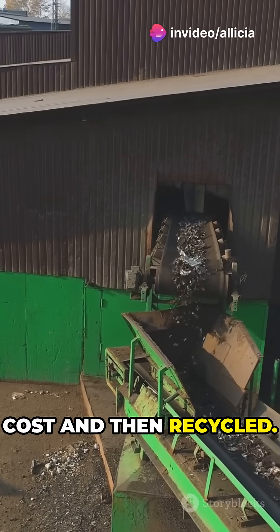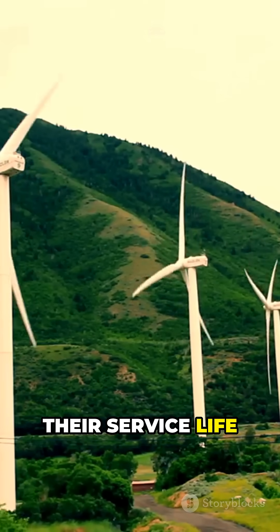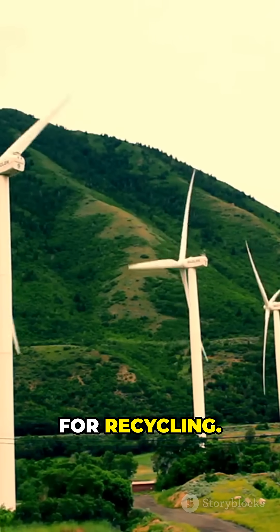As wind turbines reach the end of their service life after 20 to 25 years, several wind turbines are now due for recycling.